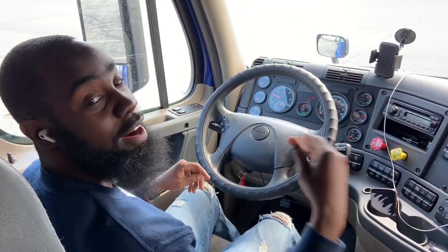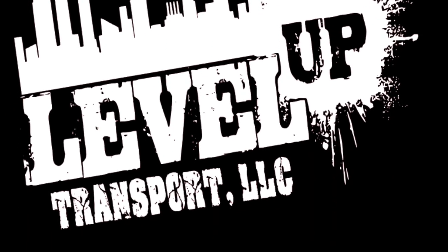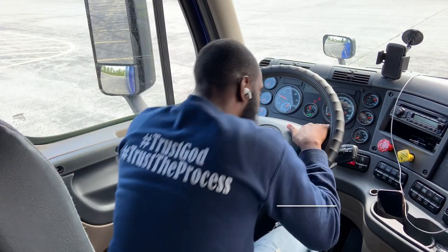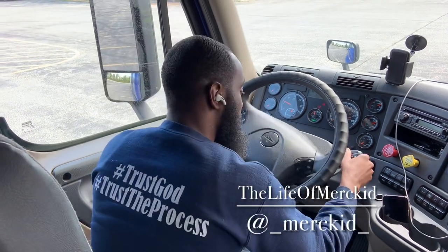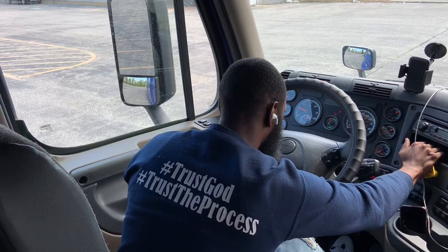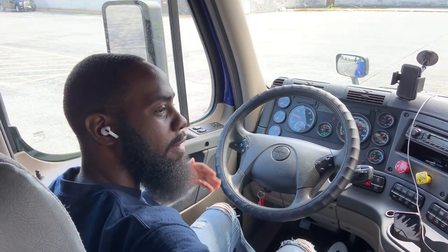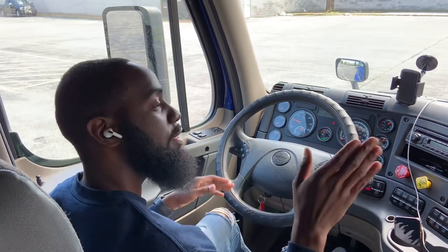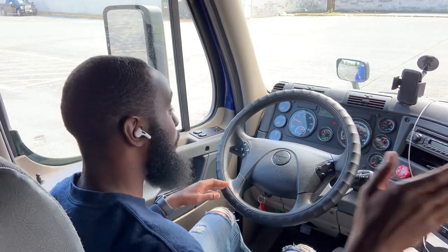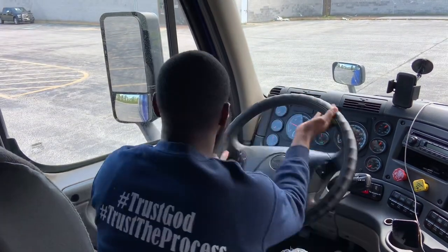This maneuver right here is going to be the offset to the right. First, push the brakes in. Now I want my trailer — I had my box on my right side, so I want my trailer to start going towards the right. So in order to get my trailer to go to the right, I got to turn the wheel all the way to the left.